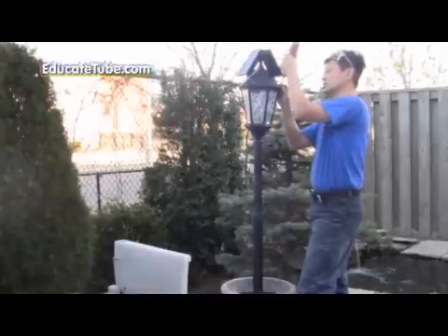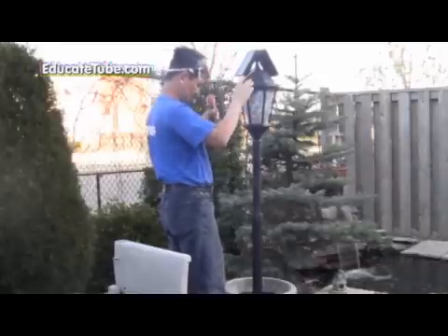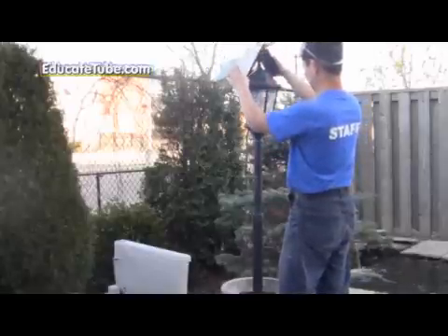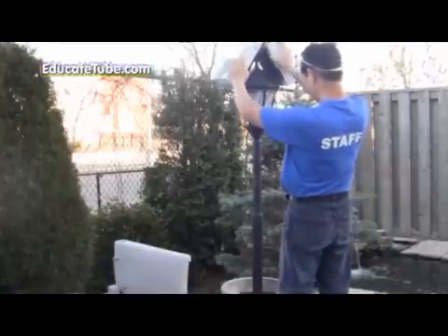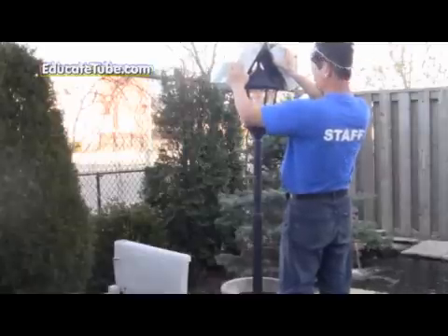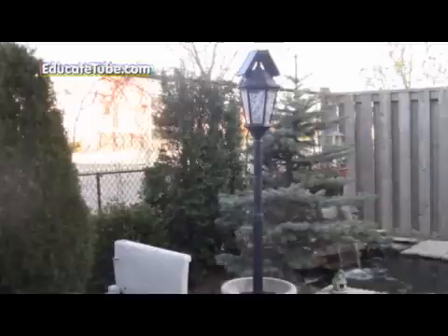Once I'm satisfied, I screw in the roof of the lamppost. Then I test it one more time to make sure it works — using a box to block the sensor, checking both sides are working properly. Both are working. At night it will glow. I inspect it one more time — it looks good, everything is aligned straight and it doesn't look crooked. I'm ready to test it at night.